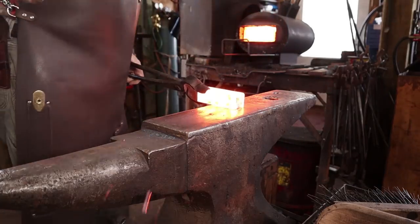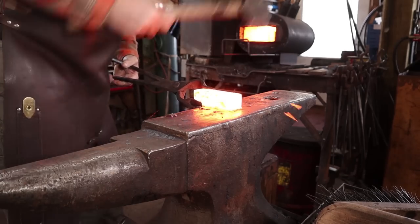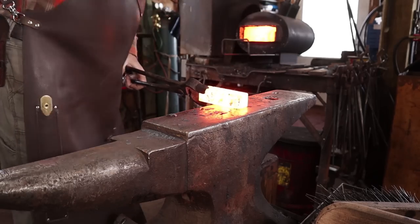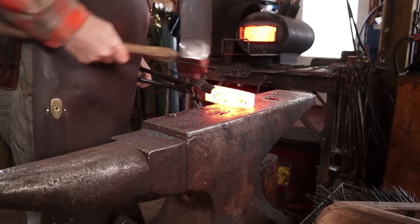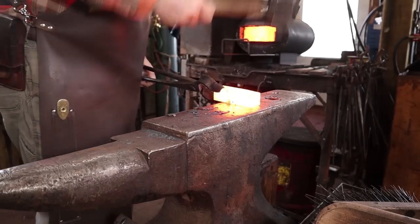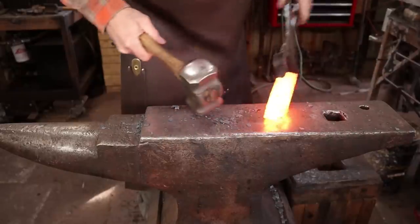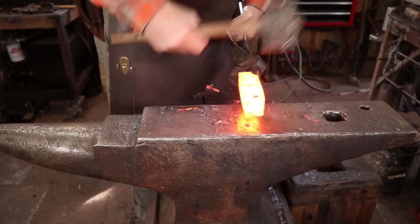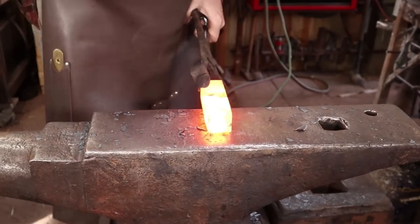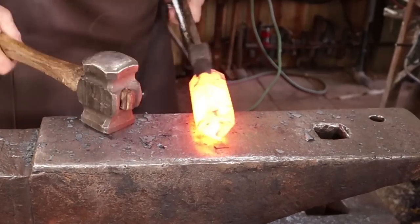I'm going to start by tapering the end a little bit so that it'll actually fit in the hardy hole. Looks like I cut this about five inches — it was just a random cut, couldn't bother to measure it, it just has to fit. It's getting there. This is a little harder to forge because it is medium carbon, and yes I'd normally just take this to the power hammer and I'd be done with it by now.